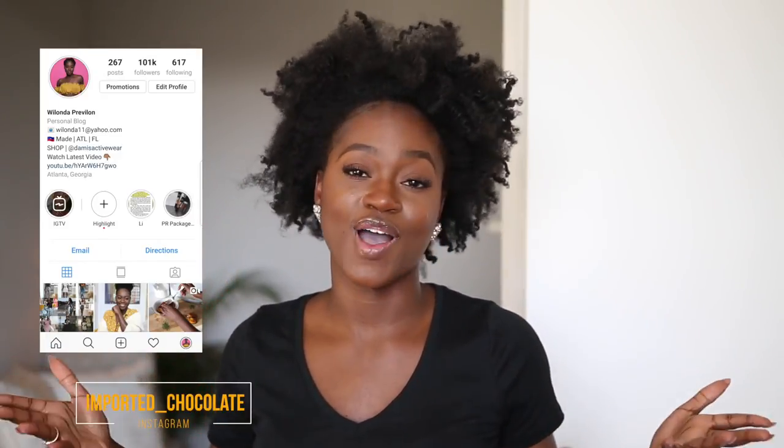I can't tell you exactly how long it takes because I normally do this before bed while watching Netflix — it makes the time go by quicker, but it shouldn't take long. You're just sitting there two-strand twisting and pinning up. Give this video a thumbs up and follow me on Instagram at imported underscore chocolate. I reached 100k on Instagram before YouTube, so y'all are missing out if you're not following me!